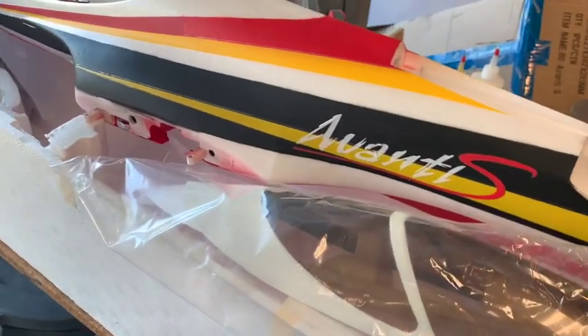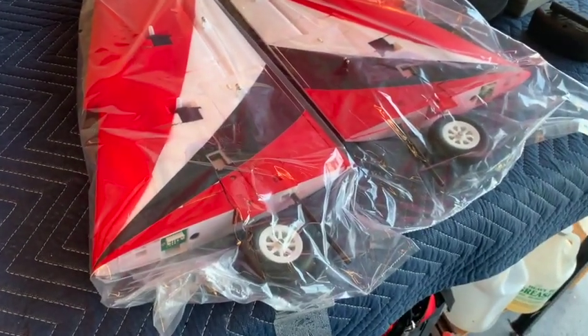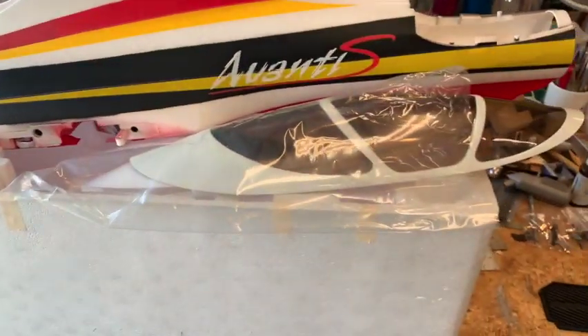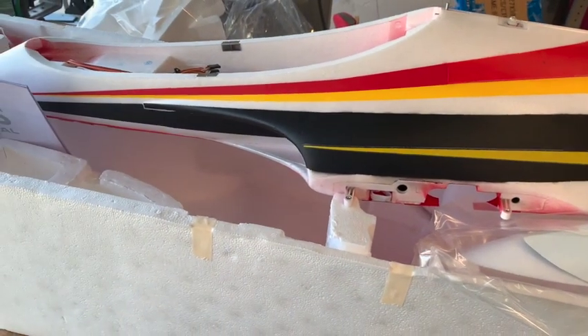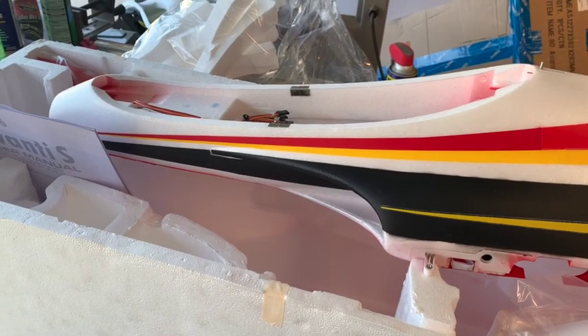The glue that comes with it works really well. The wings are right here in the foam — they're done, all you have to do is put the linkage on. So start with the canopy, get the glue dry, then move to the wings and the tail, and by the time you get there the canopy will be dry enough.